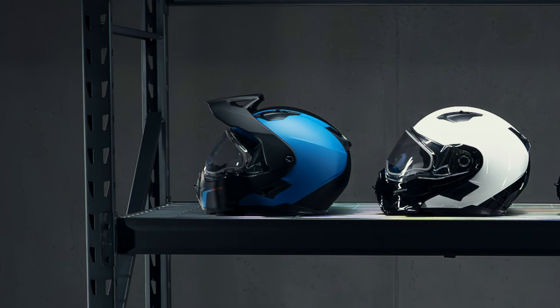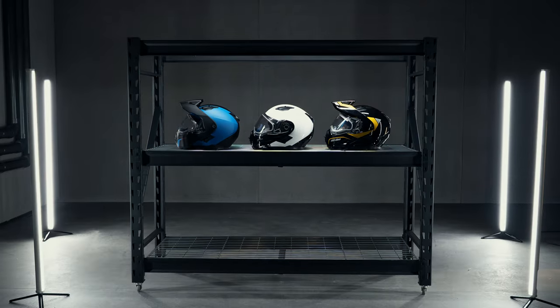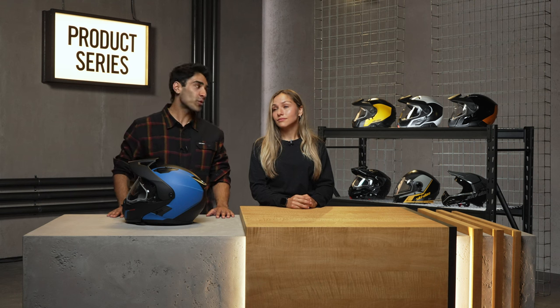Zooming in on the Exome Sport, there's one thing that sets it apart from the classic model, and the Radiant has it too. You'll notice a peak on top of the helmet. This feature serves two purposes: it looks super sporty and sleek, and it provides extra protection from the sun and the elements.